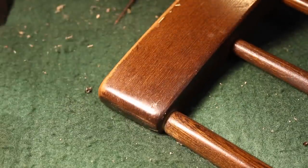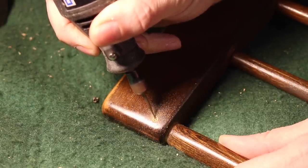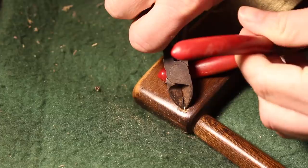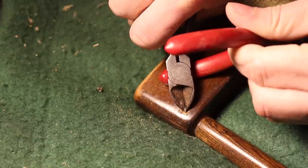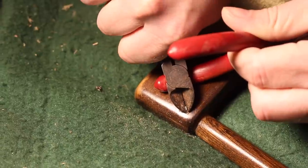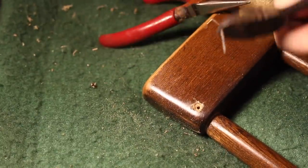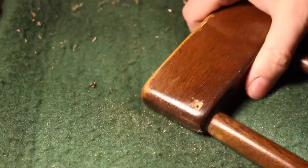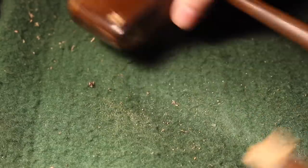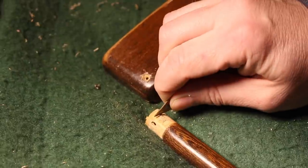So I took a Dremel and removed some wood around the nail so that I could get some pliers in there and pull the nail out. Once the nail was out, the spindle came out easily and I cleaned up any glue that was left on the end, and it was ready to re-glue.